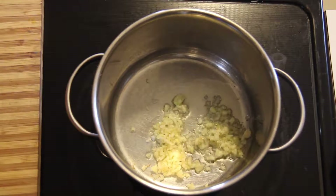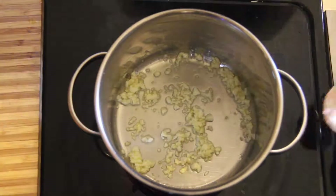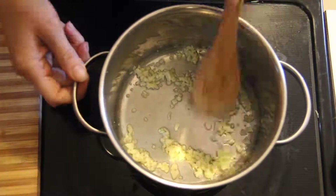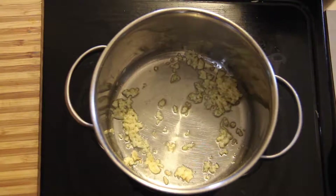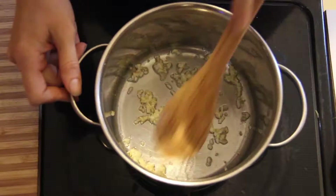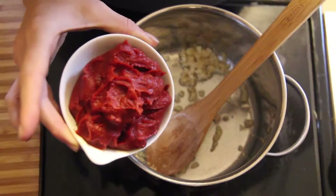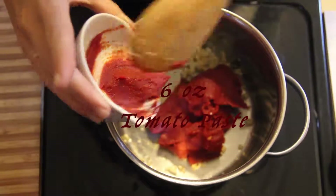You are going to want to let your garlic sauté and make sure to stir frequently to make sure it doesn't burn. Once your garlic starts turning brown, you are going to want to add about 6 ounces of tomato paste and stir until smooth.